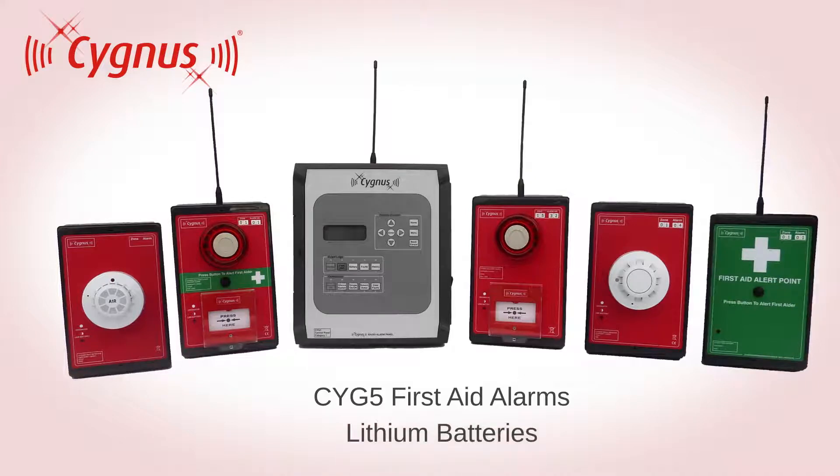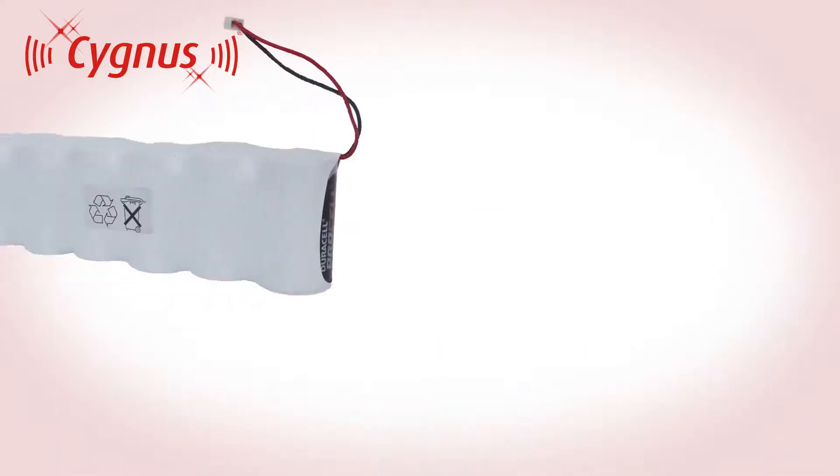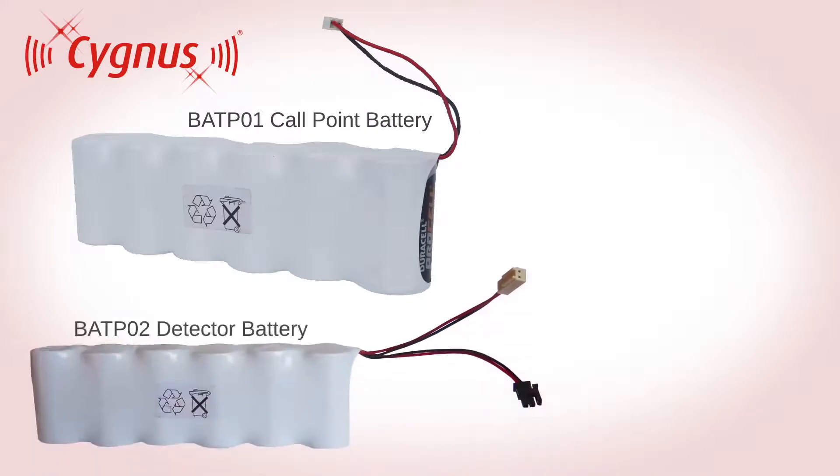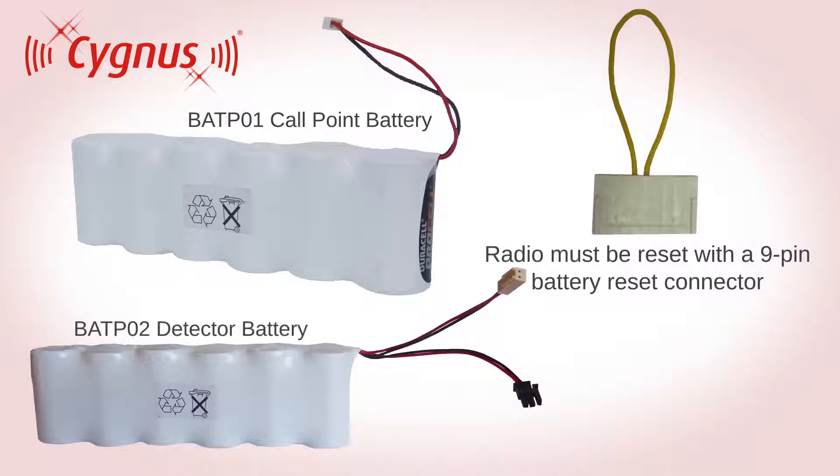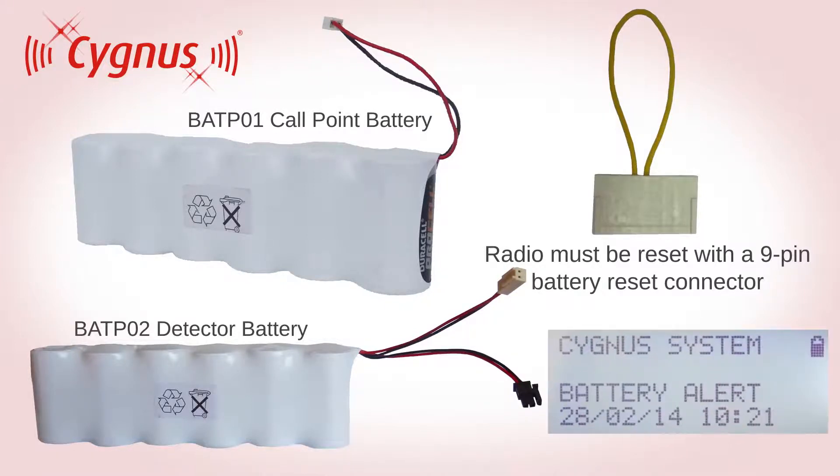It also applies to lithium battery replacements. When replacing the battery pack on your Cygnus device, it's important that the radio is reset using a 9-pin battery reset connector. Failure to do this will result in the low battery status remaining on your device.